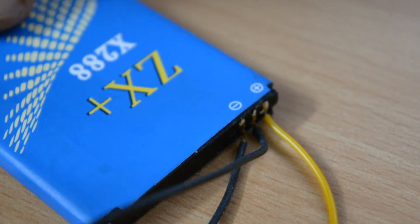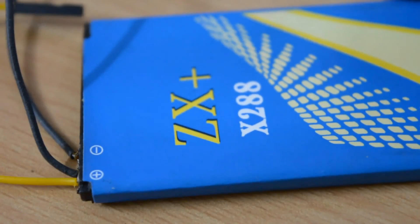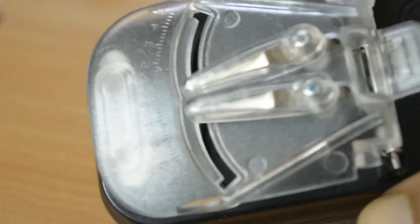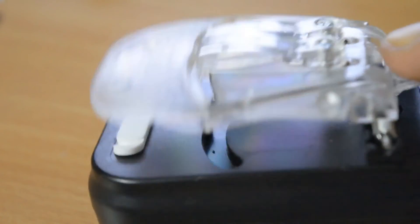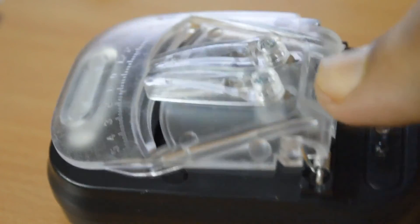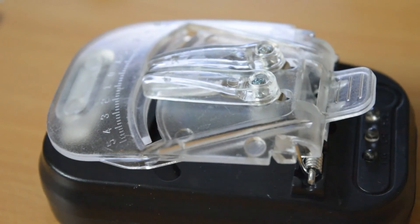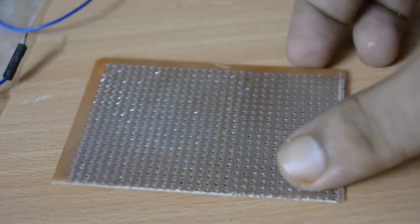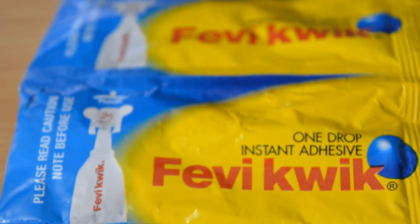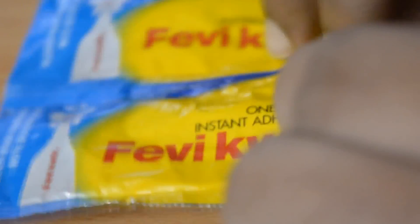A lithium-ion battery — I recovered this from an old smartphone and soldered wires on the terminals. A universal charger for charging the battery, which I got from a local shop. A perfboard, super glue, and for making the box I'll use small sun mica sheets.